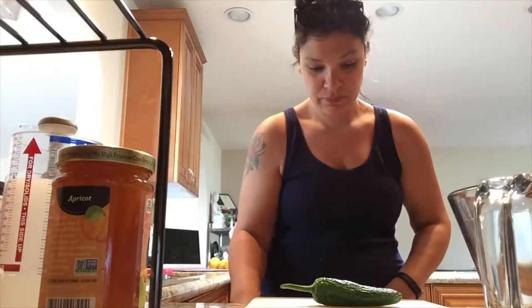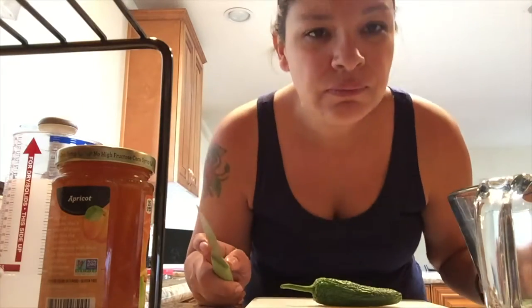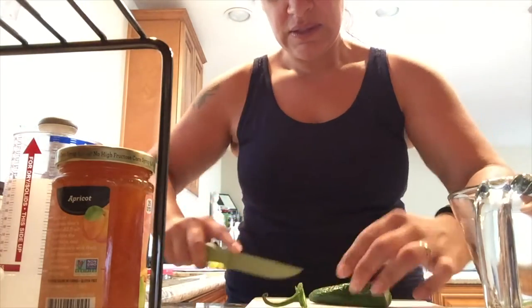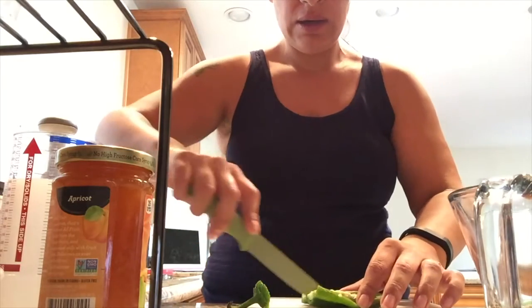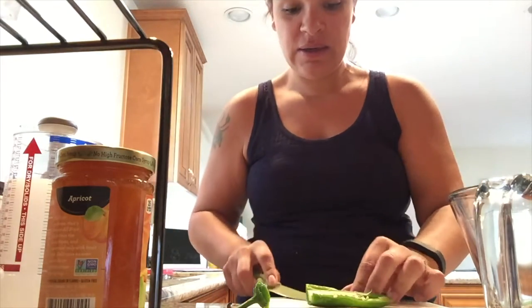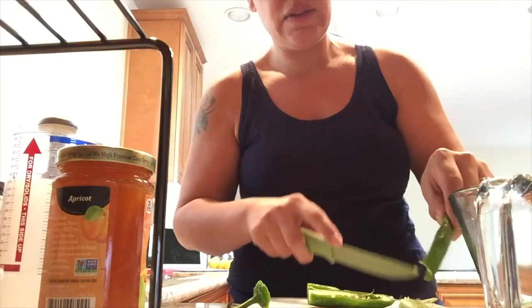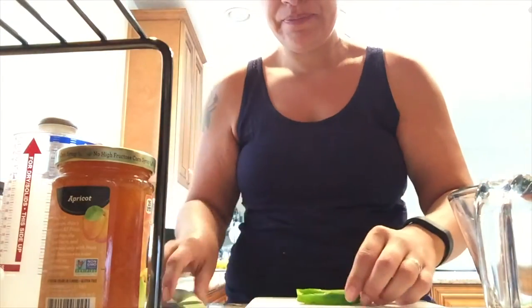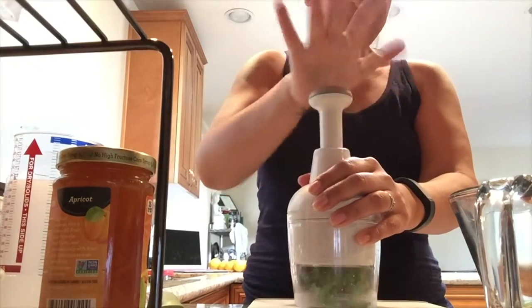Then I do the jalapeño. I pop off the stem, slice it down the middle. I try not to touch it too much — I normally wear gloves, sometimes I do, sometimes I don't. I do have a little son who's two and a half so I try not to get too peppery. I'm just going to do half a pepper today — cut it in quarters and throw it in the chopper.